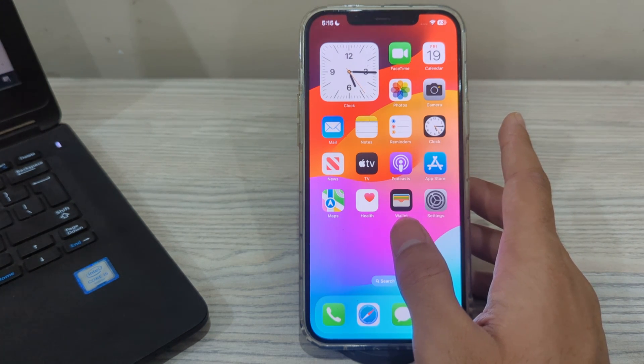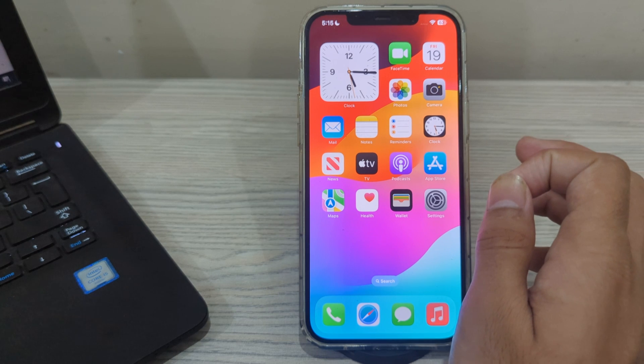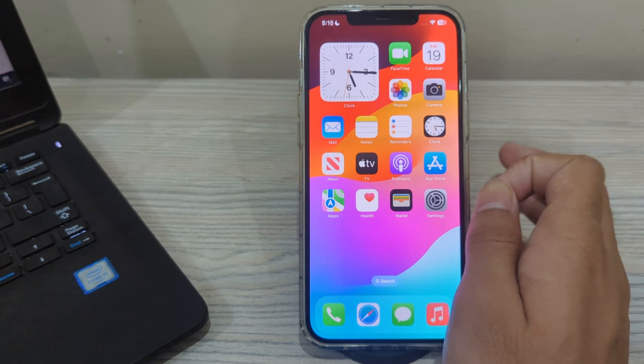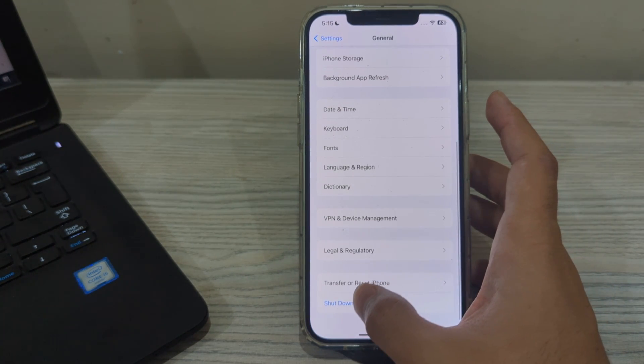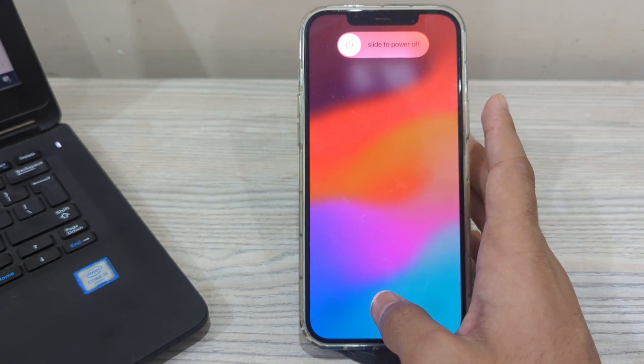If you are still facing the issue after trying these steps, restart your iPhone. Sometimes a simple restart can resolve these types of issues. Turn off your iPhone by going to Settings, scroll down and tap on General, scroll down again and tap on Shut Down. Shut down your iPhone and restart it after 15 to 20 seconds.